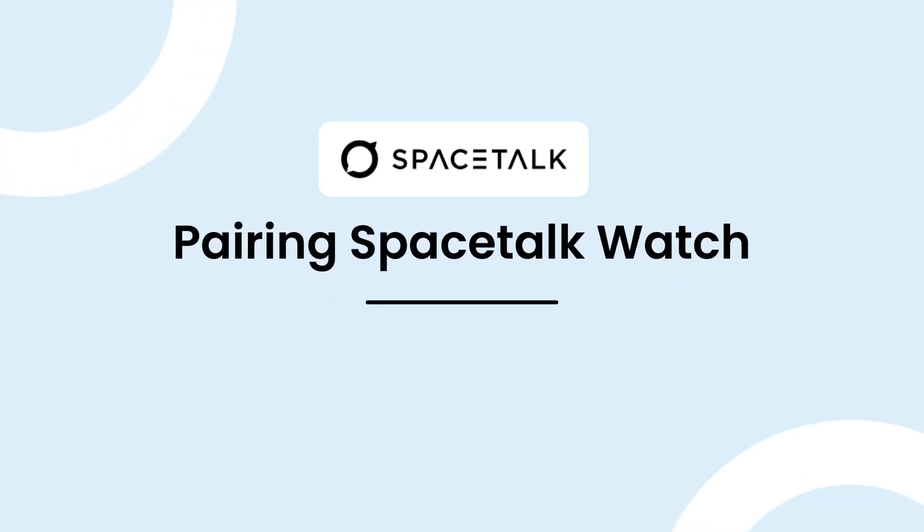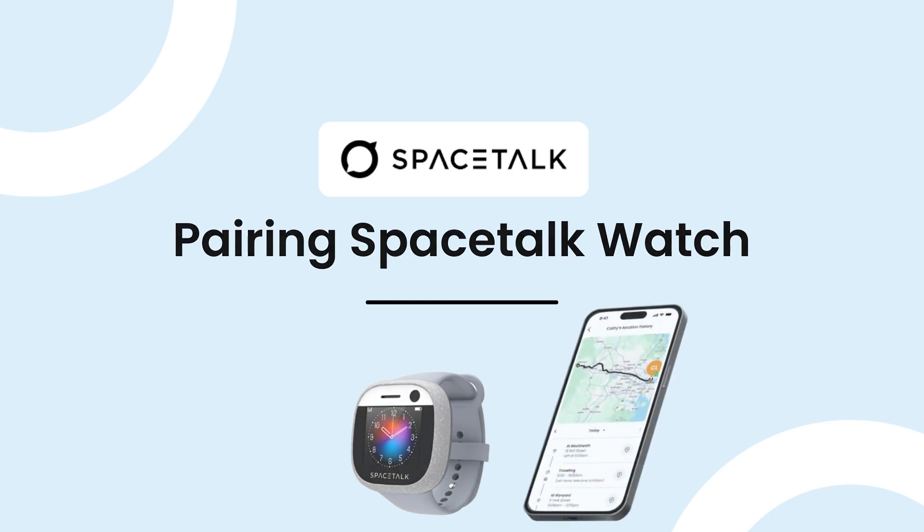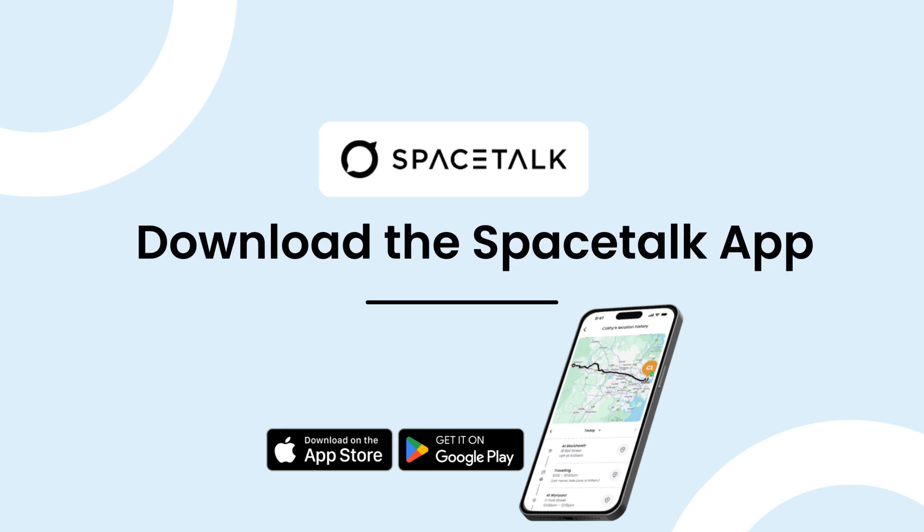You're now ready to pair your Spacetalk watch. This video will run you through the pairing process step by step. Before we start, be sure to download the Spacetalk app and create your account. You will need to do this before you start pairing your watch. If you haven't done this, you should check out our setting up your app video first.